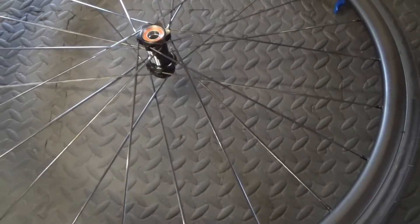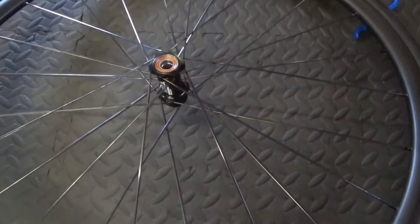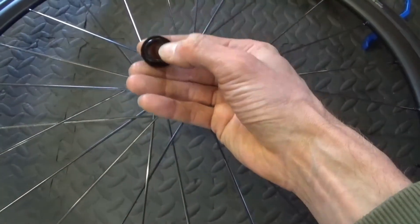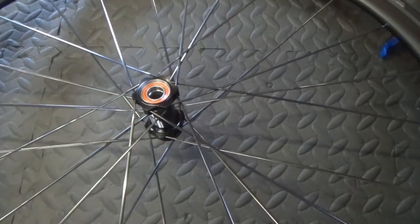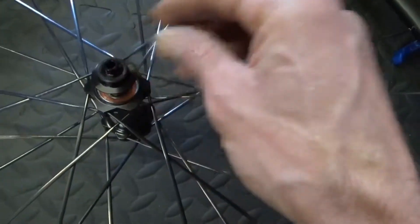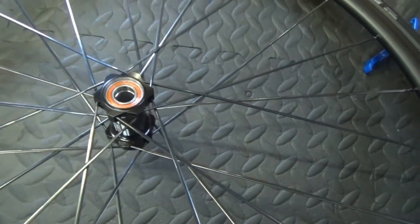So the DT Swiss wheels come with thru axles. If you want to convert to quick release like I need to do, then you need to remove the end cap that comes on the wheel. The bearing's inside - see the bearing? So you need to go ahead and remove that before you can fit your quick release. Just put a bit of grease around them and then they just slot in, replacing the thru axle design. Go ahead and do the same on both sides to swap them over to quick release.